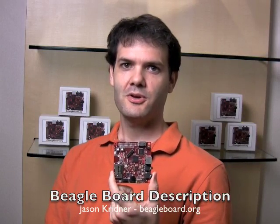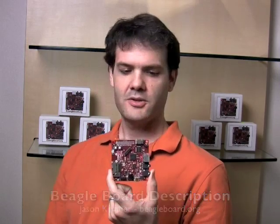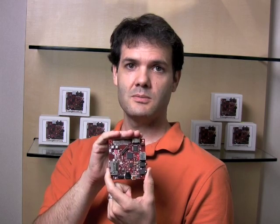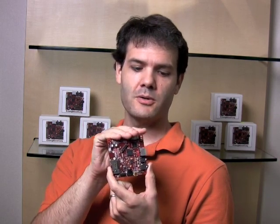Hi, my name is Jason Kreidner and I want to continue talking to you about the OMAP3 BeagleBoard. This is the board and you can see here that there's a connection. This is a DVI-D connection. This is where you would connect the cable that would go to your monitor, your computer monitor.